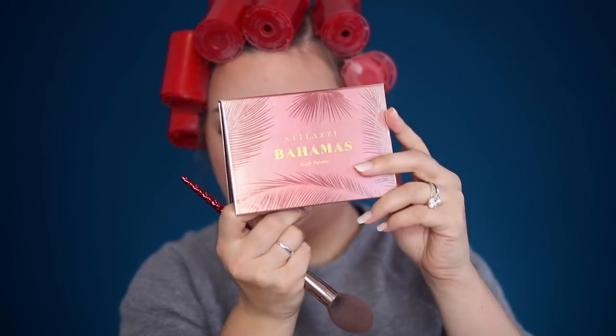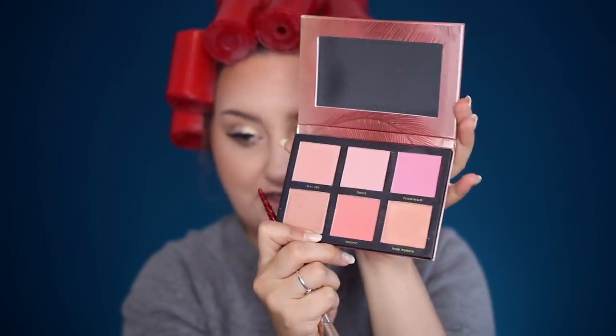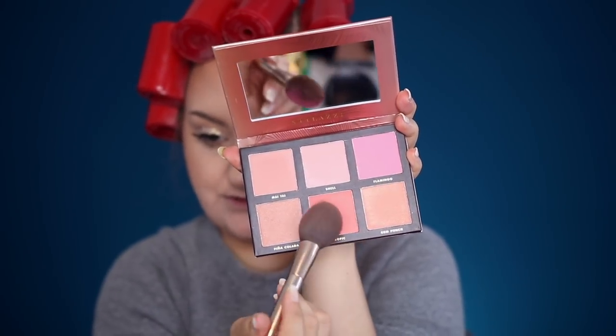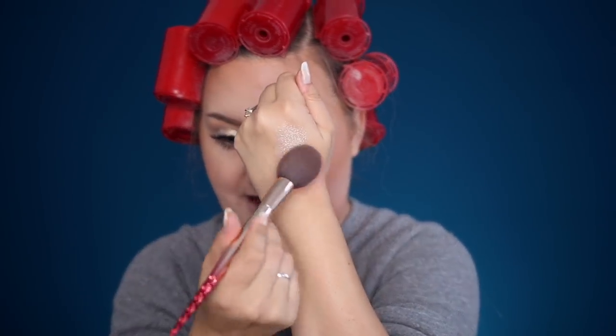This is the blush palette that I used yesterday that I really, really enjoyed. This is the Stelazzi Bahamas palette. I use the color Flamingo right here and then I mix it with a little bit of Tropic. Just those gentle dips in, it really adds a lot of pigment. So then I sort of tap it off on the back of my hand. I accidentally tapped it on the glitter, so now I have glitter cheeks.